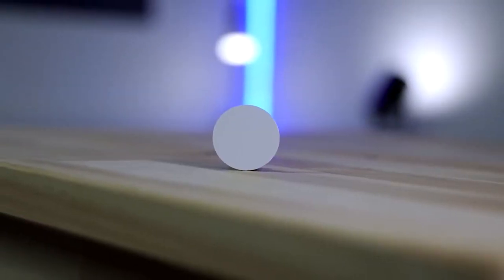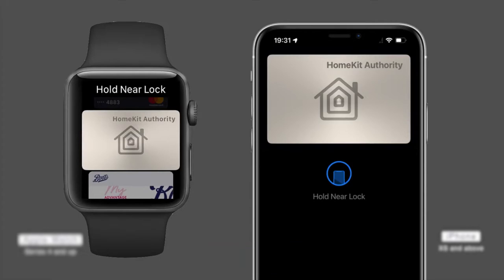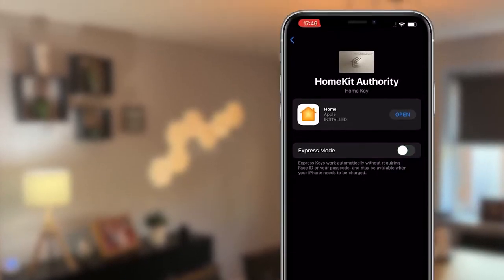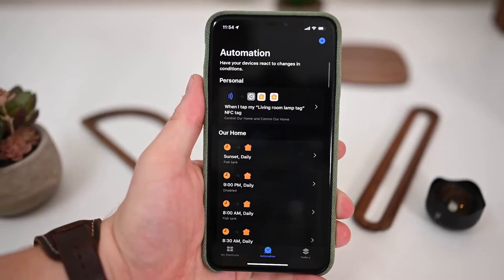NFC tags are tiny devices that contain a microprocessor and an antenna encased in a substrate. These two components are held together by a substrate. A typical NFC tag is nothing more than a paper-thin plastic disc with roughly the same diameter as a quarter.